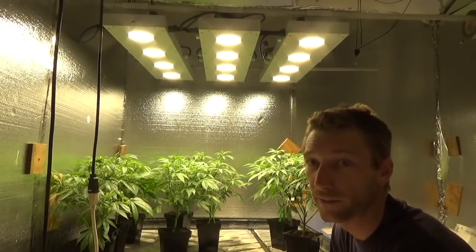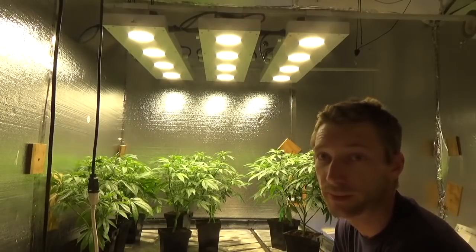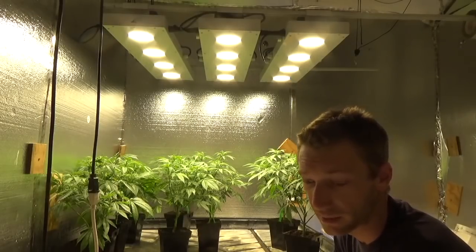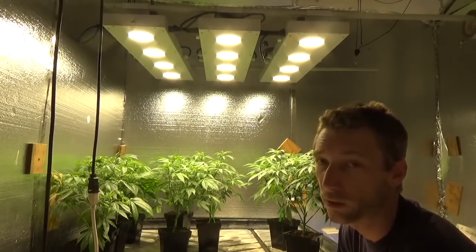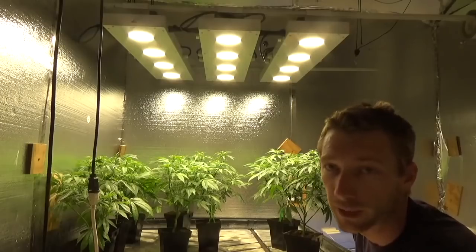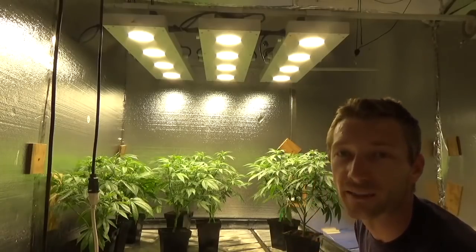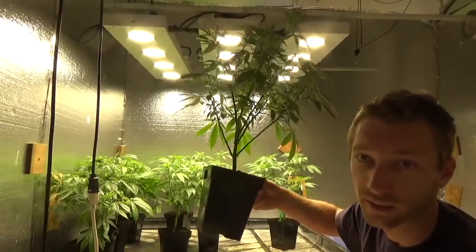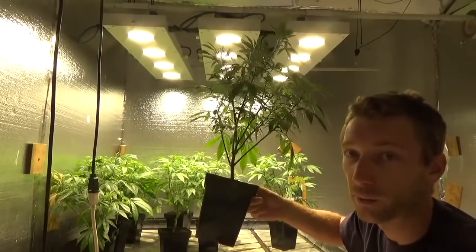We're in a position where, truthfully, if this was a professional setup, I would just start over — clean the room and be done. But I have a little trip coming up and I'm not going to get the garden to full scale. Long story short, I have a month or two months I could be throwing away. So I'm going to see if I can salvage these clones and run just one four by eight. I want to confine them to this small space until I get this root aphid situation under more control.